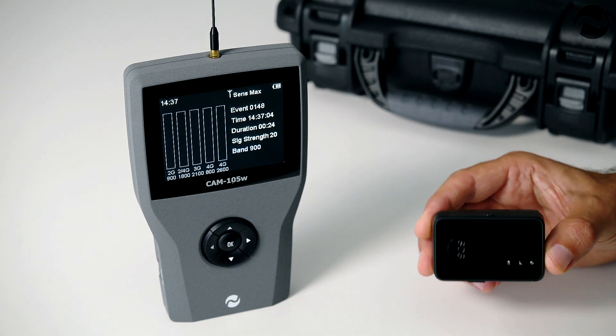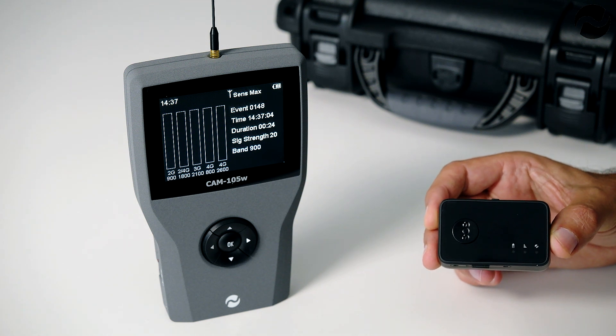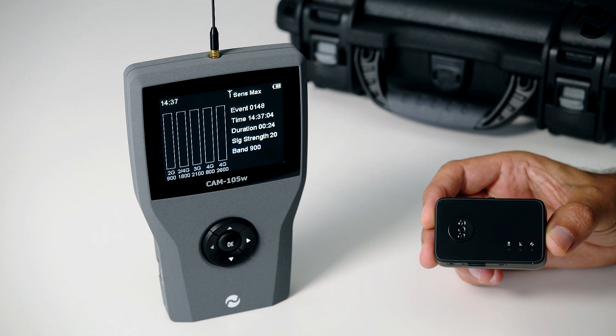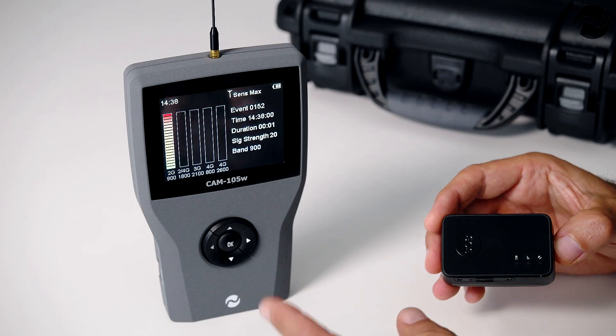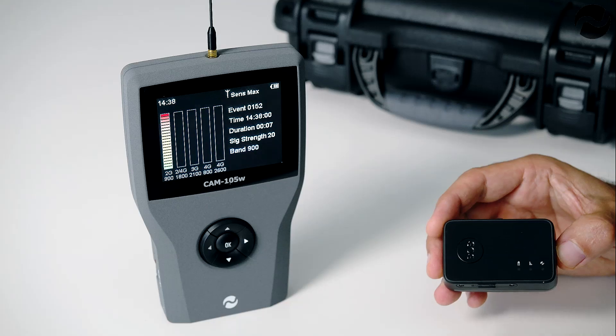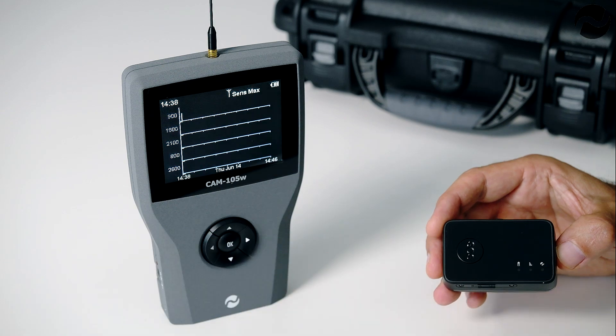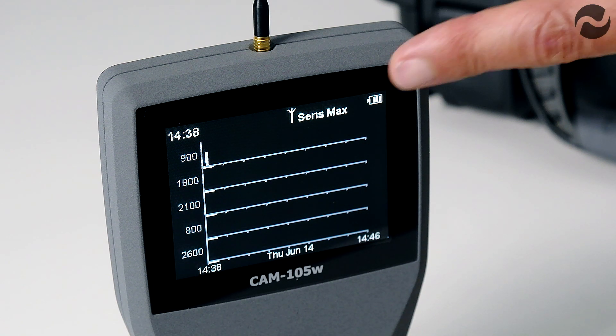Here we have a vehicle tracker which is GSM based, so this signal will be transmitting pulsed signals that can be detected by the CAM105W. We've just powered the tracker on and you can see it's starting up. On 900 megahertz we're already picking up the signal from the tracker as it finds its network. On the graph screen you can see the signal being plotted, moving from left to right, showing the pulsed transmissions from the tracker over time.